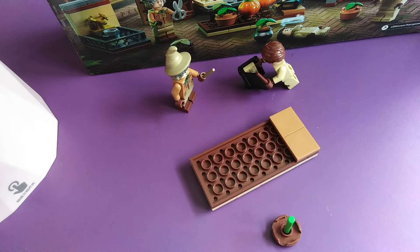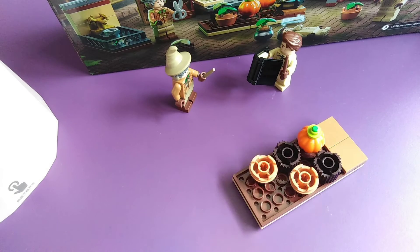Next we're going to start on the pumpkin patch. I really like this pumpkin — it's really cute, the shape.